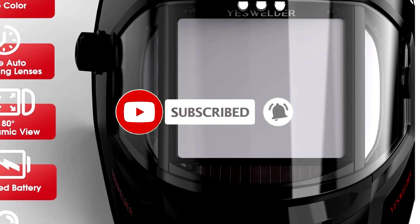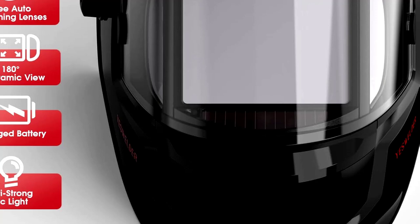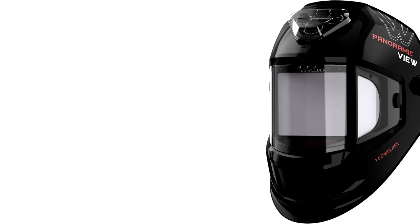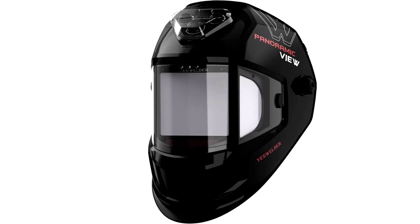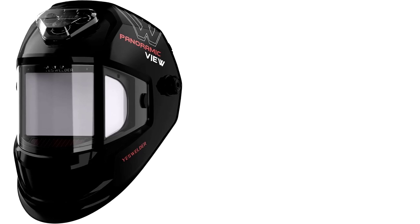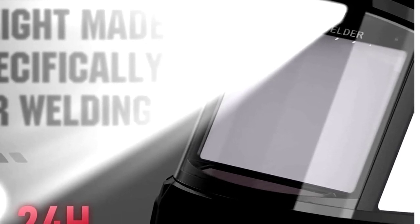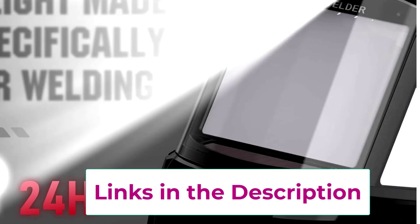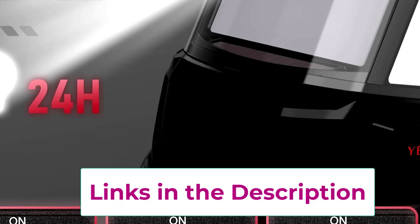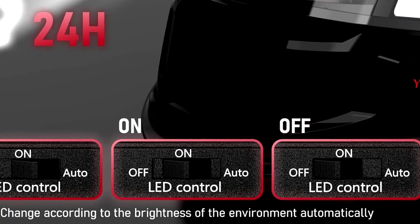But wait, there's more. With 6 arc sensors, the helmet darkens faster than a chameleon on a checkerboard, adjusting to protect your eyes in real time. And because YesWelder believes in going the extra mile, they threw in some LED lighting — your helmet now lights up, and no, it's not a disco ball, though it might feel like one when you're welding at 2am. Charging is a breeze thanks to the Type-C charging port — the same cable you use for your phone works for your helmet too. Now that's multitasking at its finest.